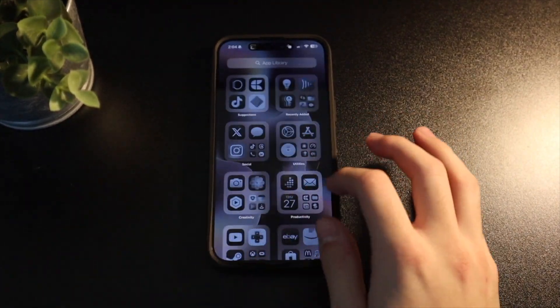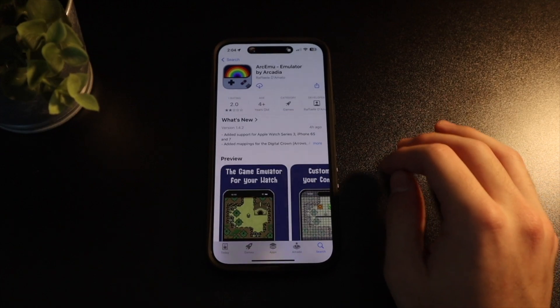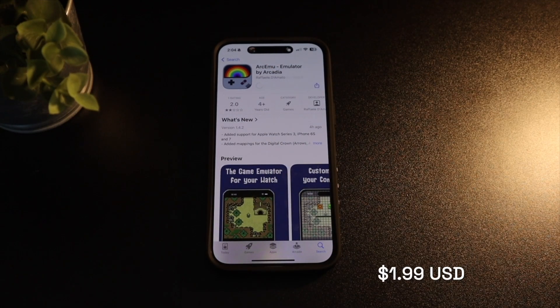First, you'll need to grab your phone and download the ArkMU app. It is a one-time purchase — in Australia at least it's just $2.99, I'll put the US price on screen. There's no subscriptions, no ads, nothing else after that one-time purchase, so not as bad as like $2 a month.